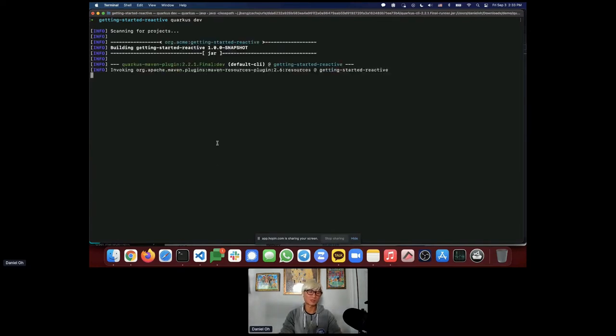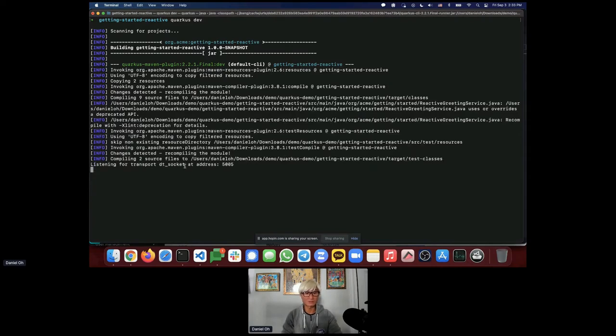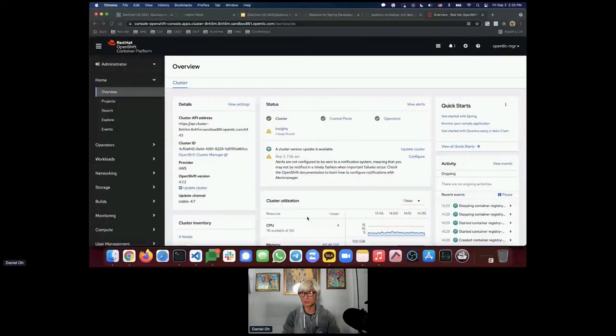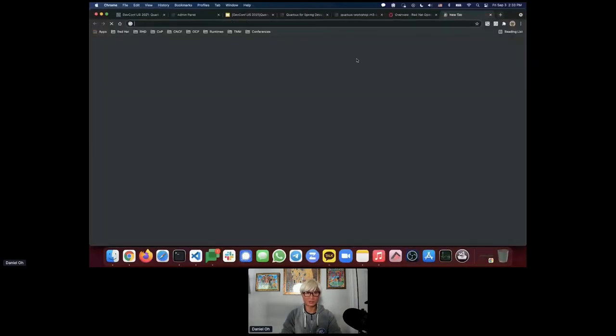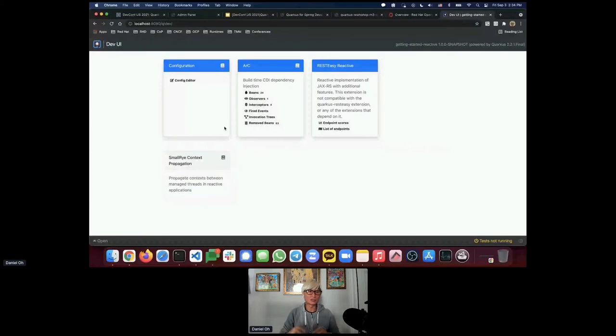It will start in a second — the first time it downloads all necessary dependencies specified in your pom.xml. Port 5005 is the debug port. Once it's running, you'll see something new: a test prompt. You can press 'r' to resume continuous testing right in Quarkus Dev mode. Here's version 2.2.1.Final — the community version.